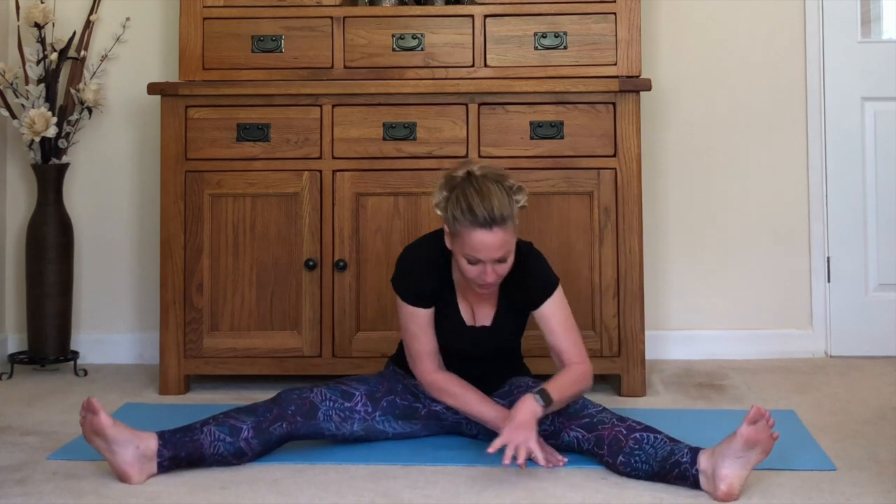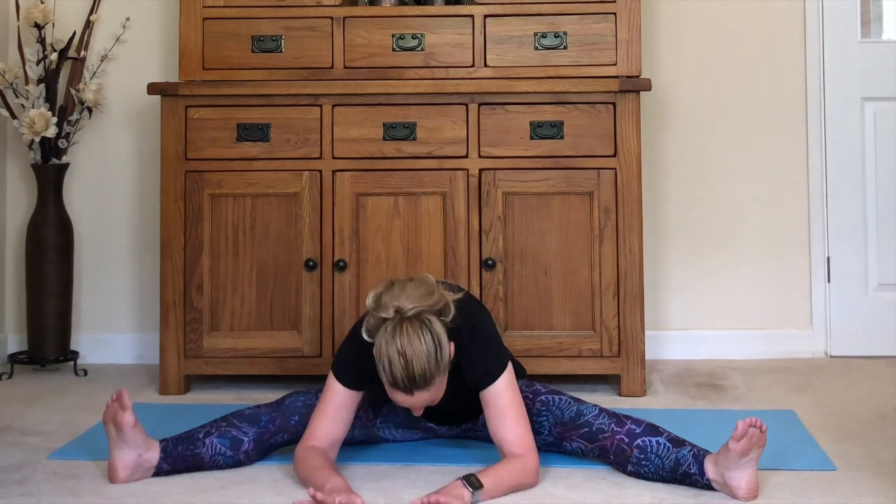Walk yourself up and do the same to the middle. Lift up and walk yourself out — maybe your hands can come to the floor, maybe your elbows, maybe you can get a lot further. Just listen to the body wherever it's telling you it wants to go today. Hold it there, breathe into it.